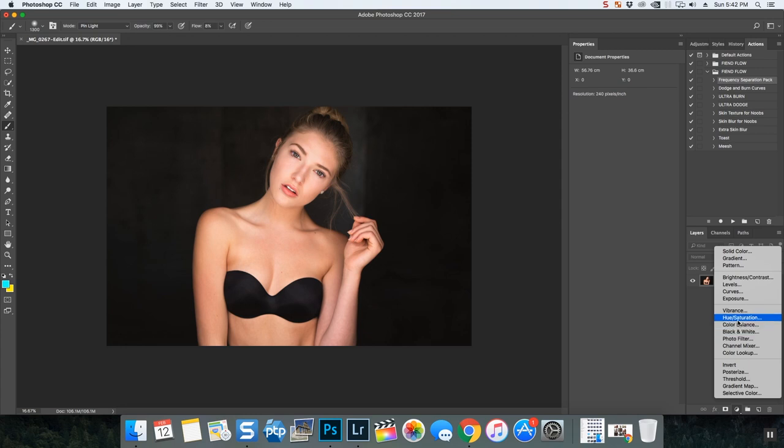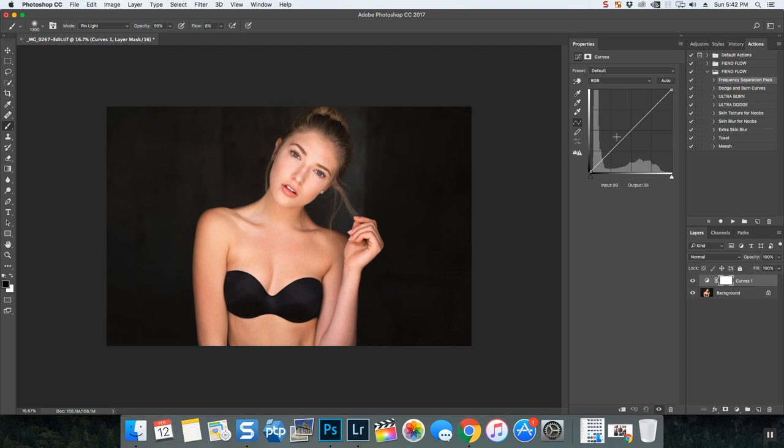One of my favorite adjustment layers is curves. What we can do with curves is dodge and burn masking. I'm just going to make this part dark — we've created an adjustment layer with a mask on it. If it made areas of the photo dark that we don't want dark, we can paint those areas back. You operate on the white mask with a black paint brush.